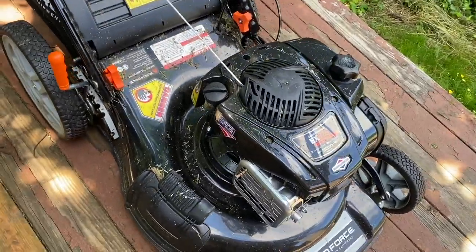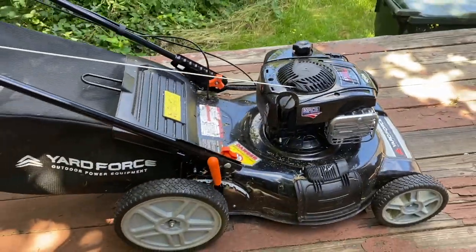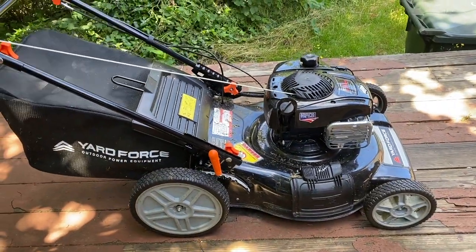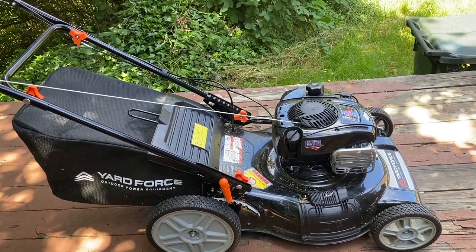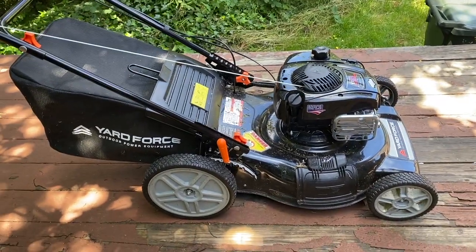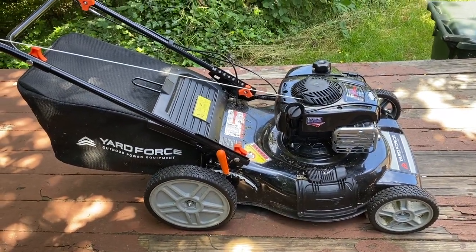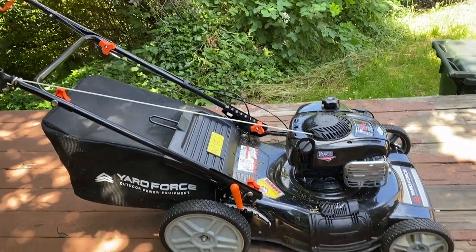The two biggest things that stuck out to me, and the reason we bought this, was because it's got the Briggs and Stratton engine — those have been around a long time — and this is rear-wheel drive. I've never tried a rear-wheel drive lawn mower before. We're really enjoying this machine except for one big issue.